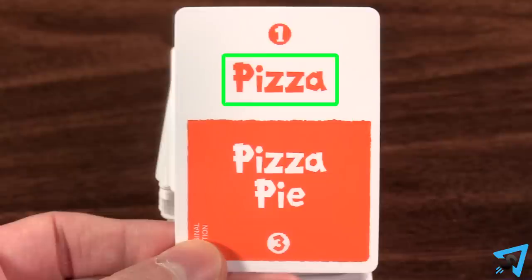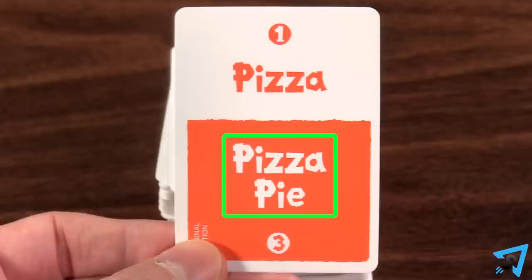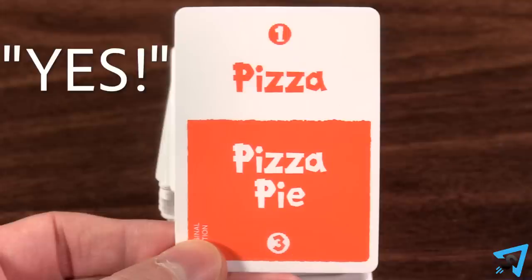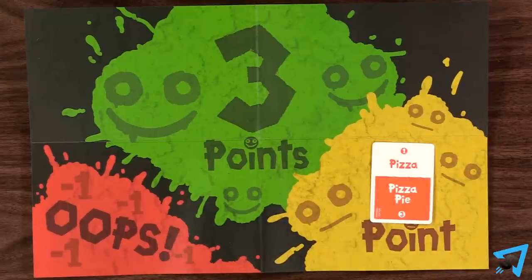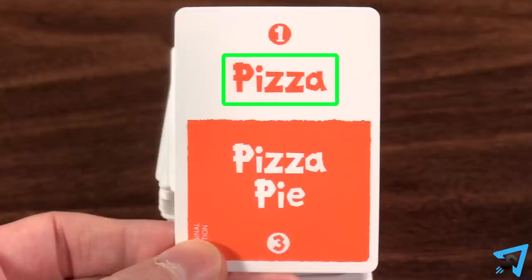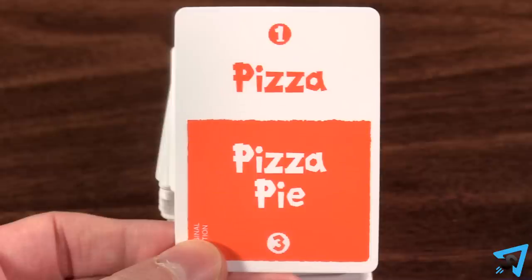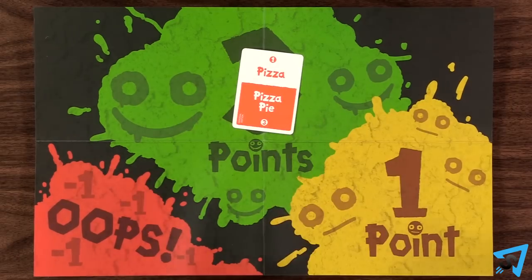The easier word on the card is worth one point, while the harder phrase is worth three points. If your team guesses the one-point word, you say yes, then you may place the card in the one-point space on the poet point slate, or you may try to get your team to guess the three-point phrase. If they guess the three-point phrase correctly, then you place the card in the three-point space.